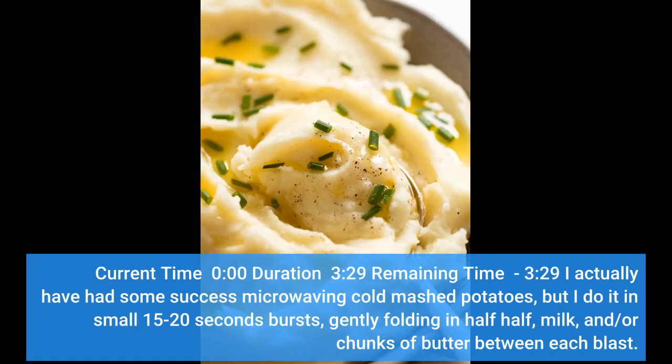I actually have had some success microwaving cold mashed potatoes, but I do it in small 15–20 second bursts, gently folding in half-and-half, milk, and/or chunks of butter between each blast.